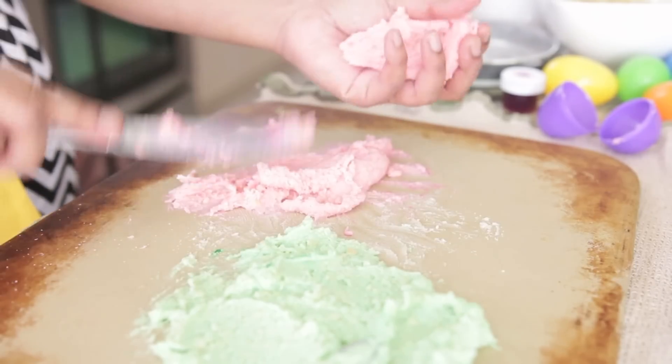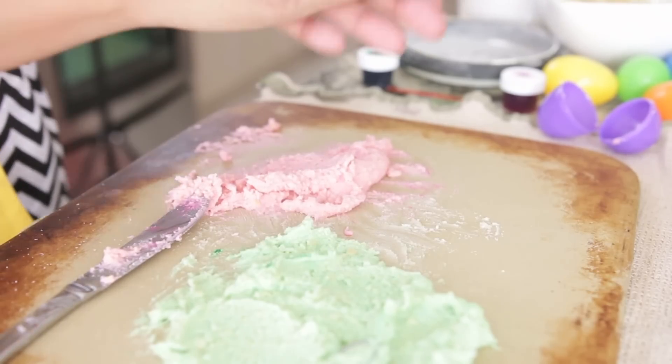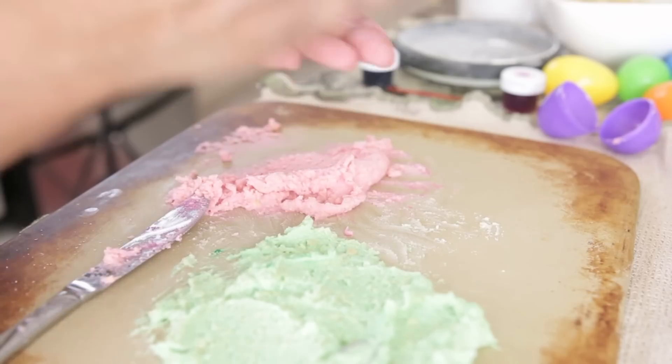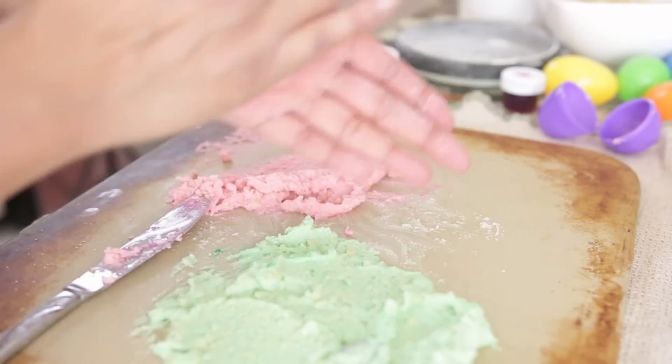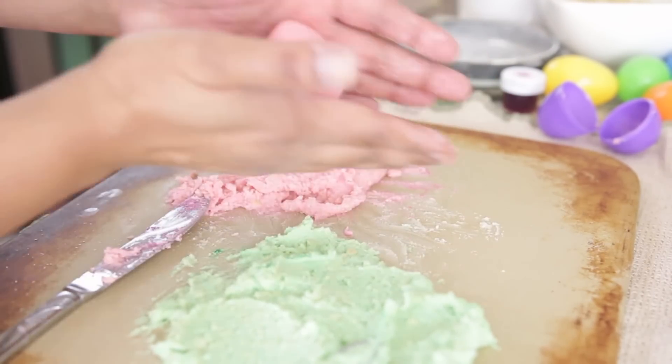Once I've got my marzipan cooled, ready, and colored, I'm simply going to divide it up. I'm going to roll it between my hands — use some additional icing sugar if the marzipan's a little bit sticky — and I'll first roll it into a ball and then give it an egg shape.